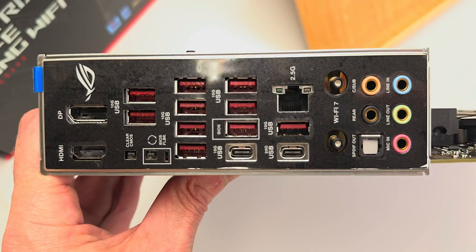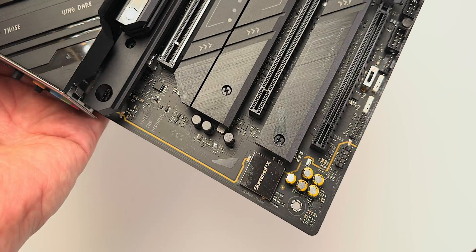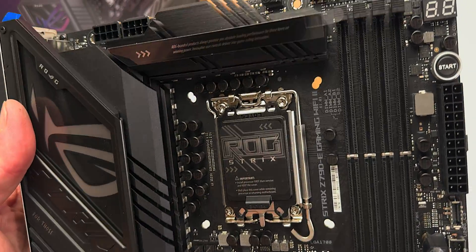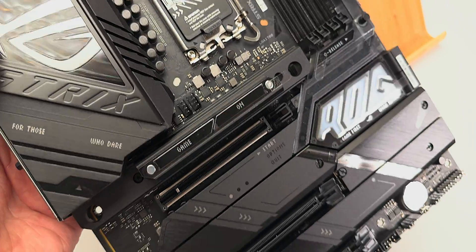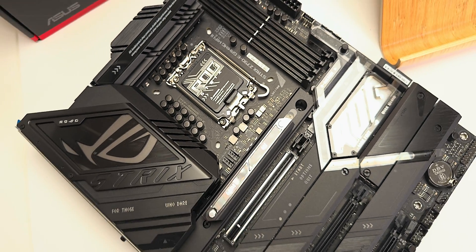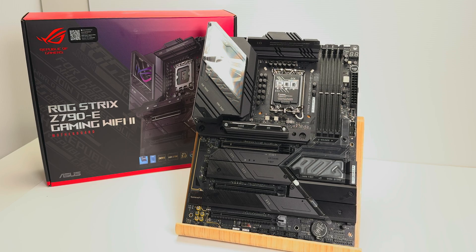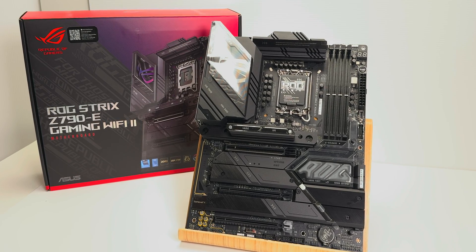This is ASUS, right? So what you get with ASUS, and why people buy ASUS, and why ASUS and ROG is number one is: firstly, the BIOS — best BIOS in the business, by a mile, it's not even close. Also reliability, features, innovation. They're really good at matching the right components to get you maximum performance without having to go to more expensive stuff. So you get a good bang for buck.